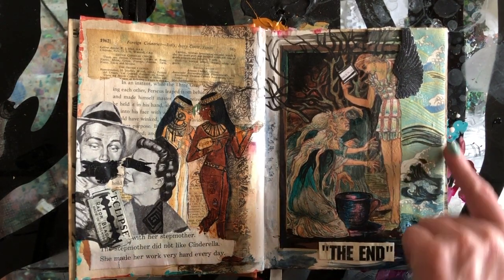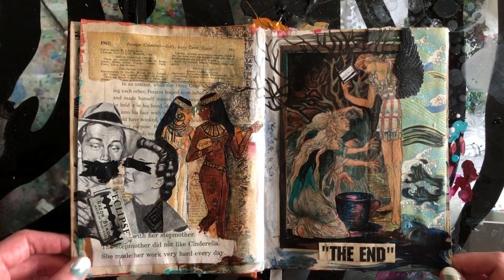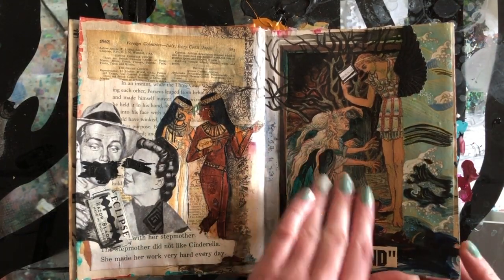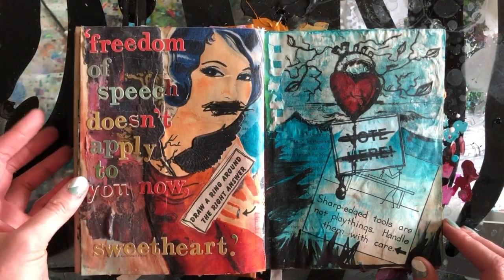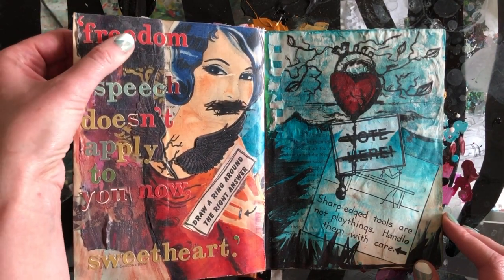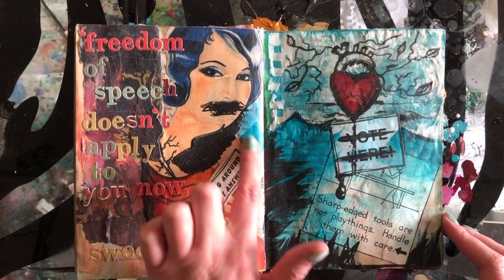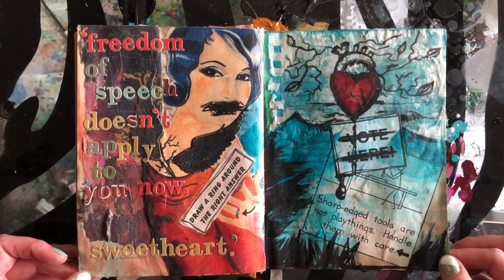But I added in the teacup, these waves, the coloring, and the branches kind of extending out — all additions I made. Then most of this page is all collaged. Again, you want to gesso each page before you start because that's what's going to keep it sturdy so it doesn't tear. 'Freedom of speech doesn't apply to you now, sweetheart.' Again we have really fun letter stickers — great if you don't particularly like your handwriting but you enjoy using words. These are more just kind of children's activities from those vintage teaching magazines.